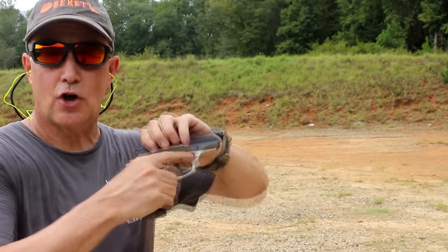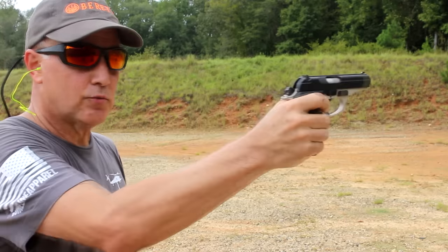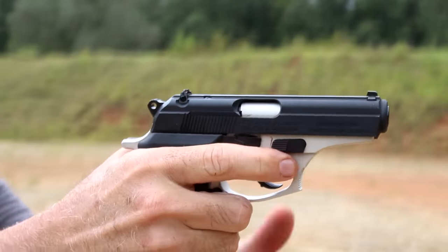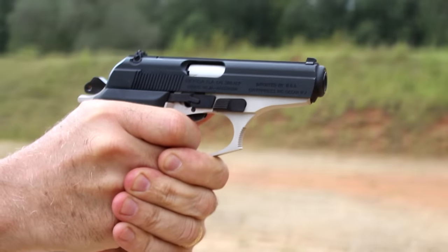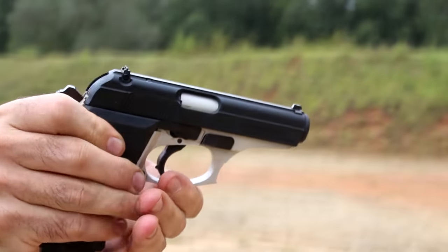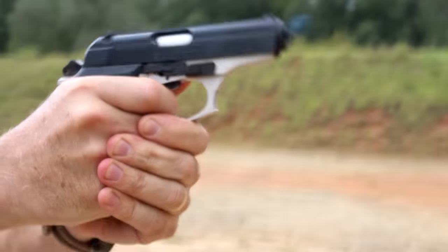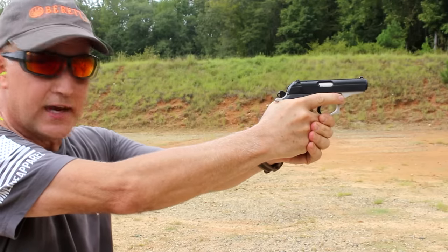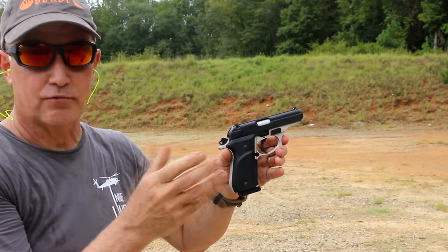First we insert the magazine and charge the handgun - the gun is now in the hammer-back position. Next we're going to decock the hammer and push it back up to get it off safe. That first shot is going to be longer. Subsequent shots, the hammer's in the rear position. If we decock the handgun and bring it back up into fire - double-action. Subsequent shots, single. Got to make sure you train for that. The one great thing about the Bersa is that it is a super smooth hammer - even the double-action trigger pull is really smooth.